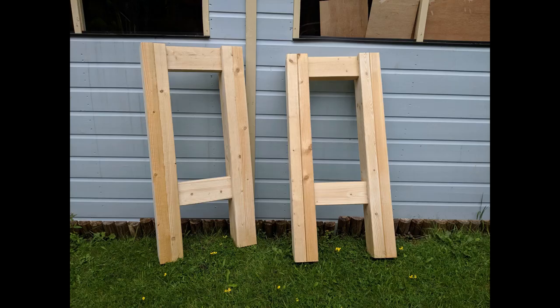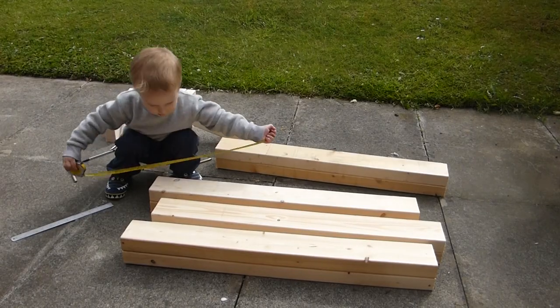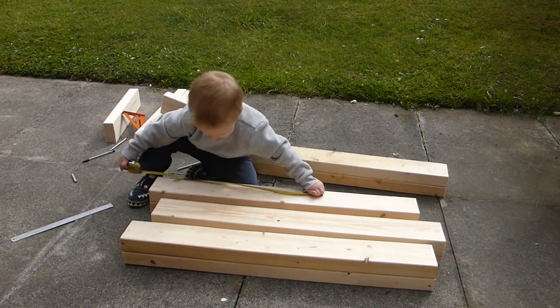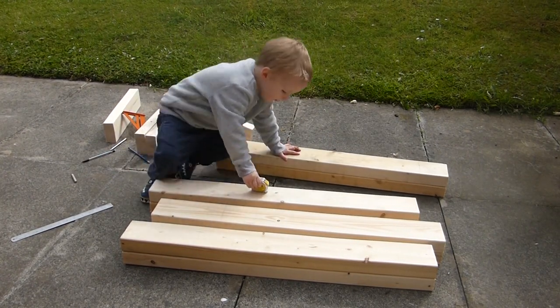This is the finished legs. Thank you for watching. Here's a link to part 1 where I build the worktop and part 3 where everything gets assembled. Please subscribe to be notified when new videos come out.